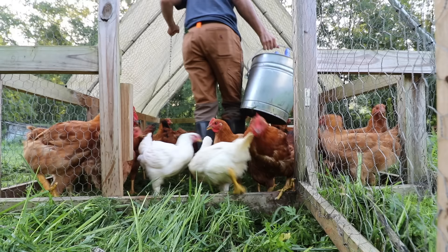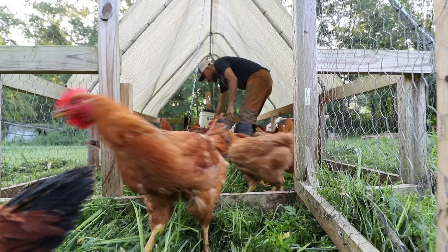Hi, my name is Jason from Sew the Land. In today's video, I'm going to show you how to raise your own meat chickens in your own backyard. This video is a collaboration with Homesteaders of America Conference — I'll leave a link to their YouTube channel below, and also a playlist of all the other awesome homesteading YouTubers who are part of this collaboration.